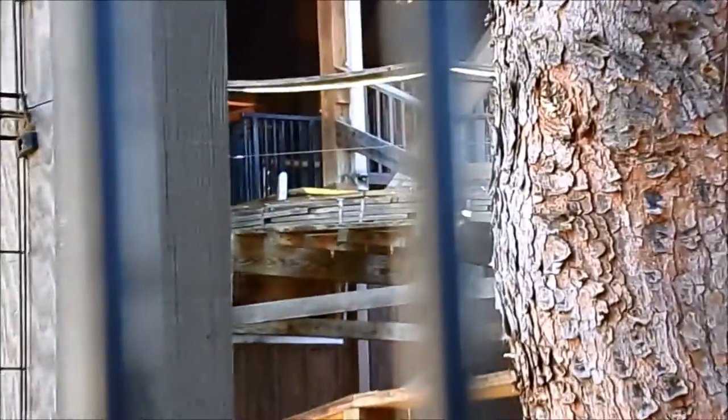Here we are at the pre-lift section. It's hard to see a little bit, but there's a bit of work going on, mostly around here. You can see all new wood — you can clearly see the difference. Obviously it's not installed yet.